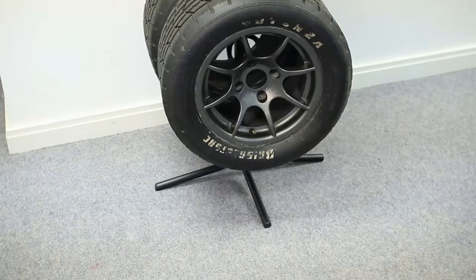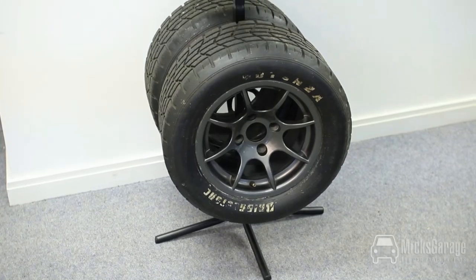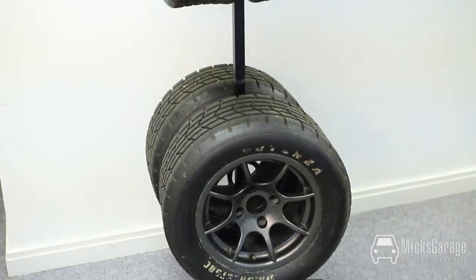Hi, I'm Rob from Mixed Carriage. In this very short video we're going to take a look at the Batari wheel and tyre stand. The tyre stand is ideal if, like a lot of people, you're using winter tyres.